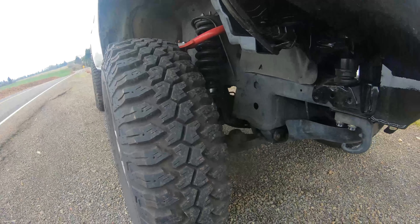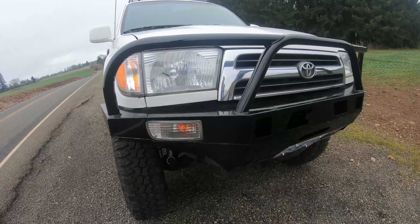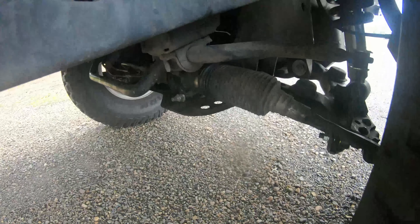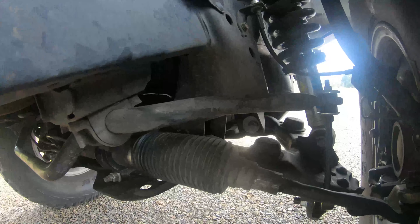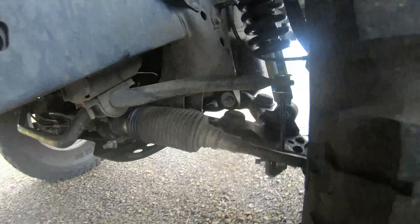Those coils are rated for extra weight in case you have a heavy plate bumper and a winch. For the sway bars, I use the rear sway bar and links off of a second-gen 4Runner.